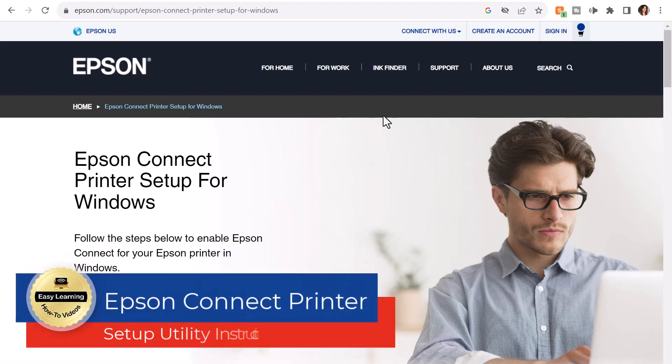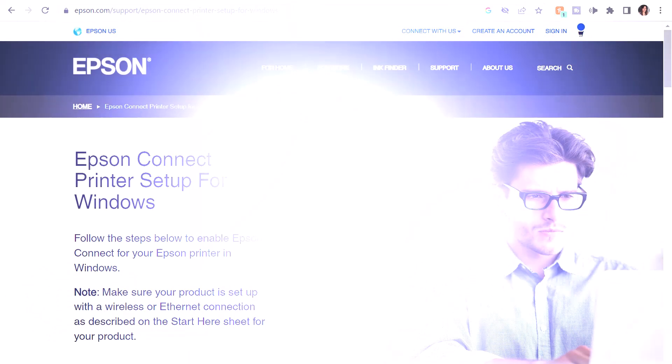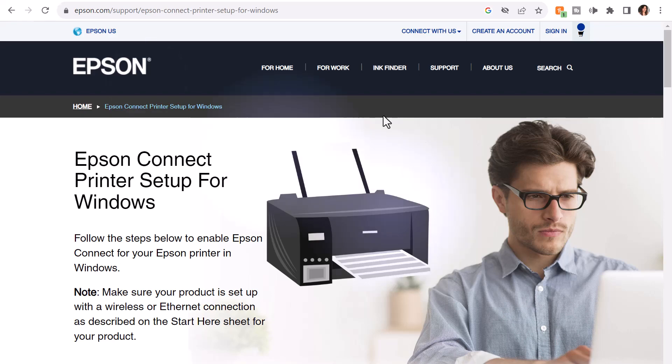Hey there, it's Amelia, and in this video I'm going to show you the steps I took to connect my Epson wireless printer to my Windows laptop.